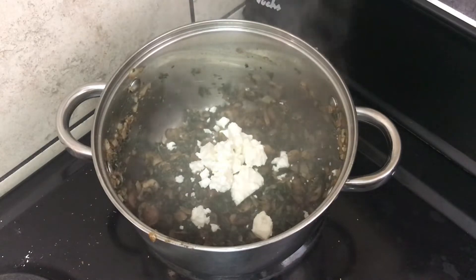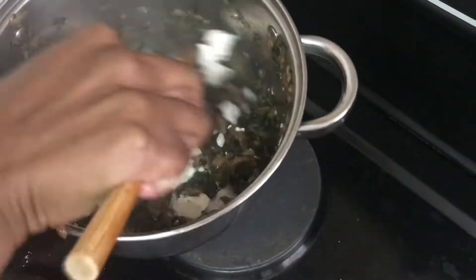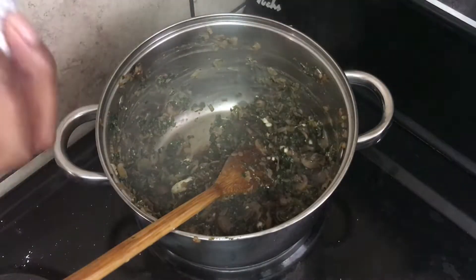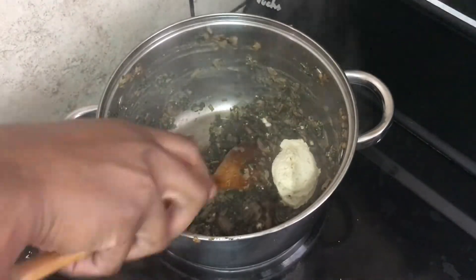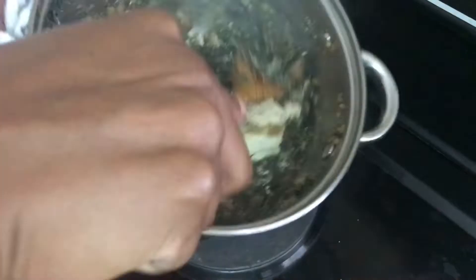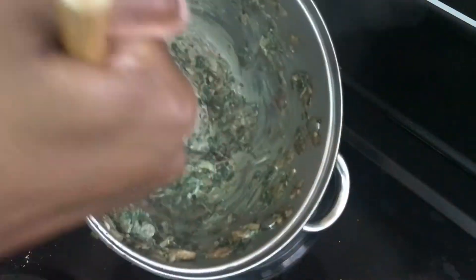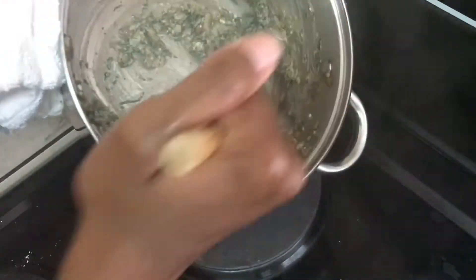That is Danish feta — you can use any kind of feta. I prefer this one because it's quite soft and disintegrates into the mixture well. However I didn't have enough of it, so I'm supplementing it with some cream cheese — that's the only reason the cream cheese is here. I used about two tablespoons of feta and then a heaped tablespoon of cream cheese. If you have enough feta for about four tablespoons, just use feta; no need for the cream cheese. I'm just mixing that through quickly.